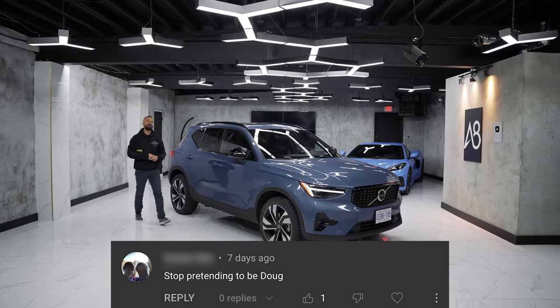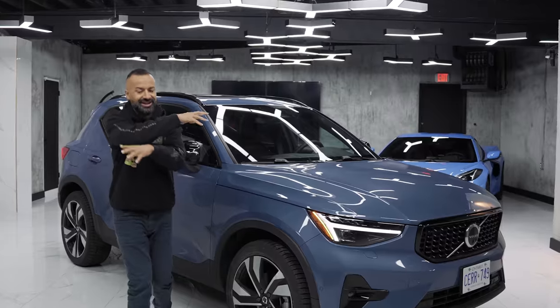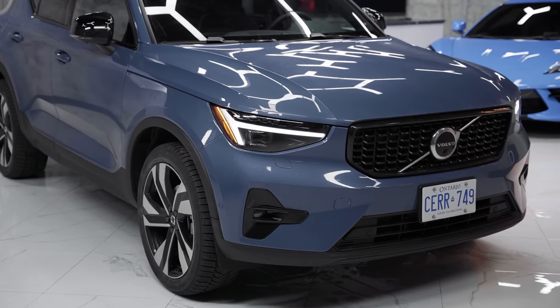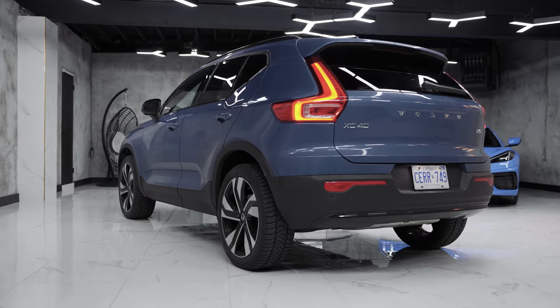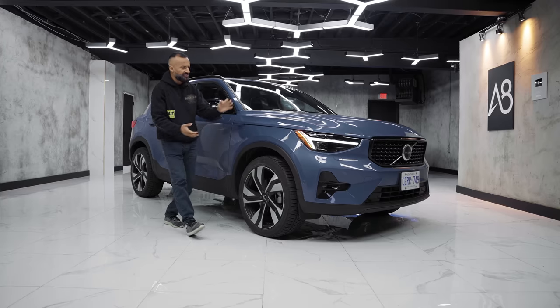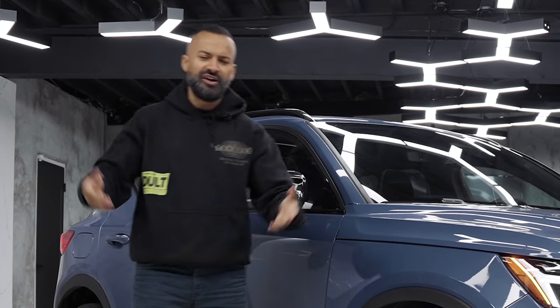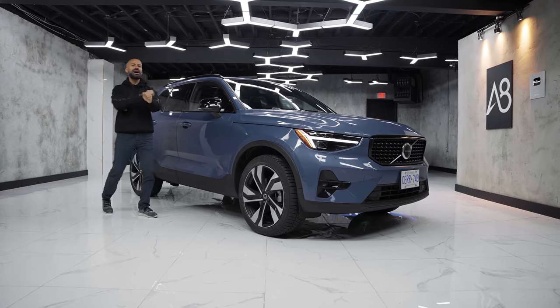This is the all-new refreshed Volvo XC40, and they've added and changed a few things. Starting with the changes: no longer are the T4 and T5 engines available — they are now called the B4 and B5 engines, and they add a mild hybrid.